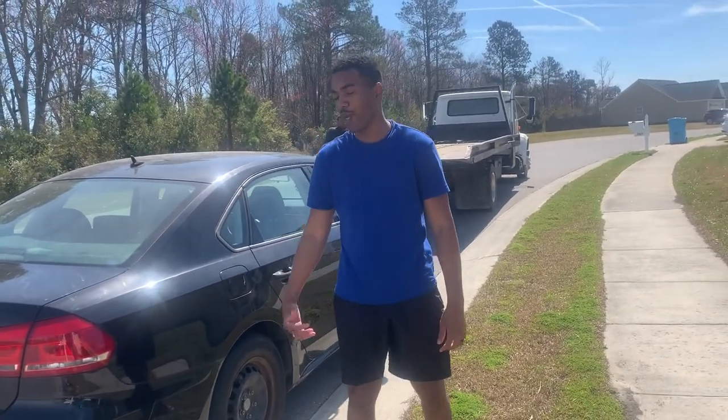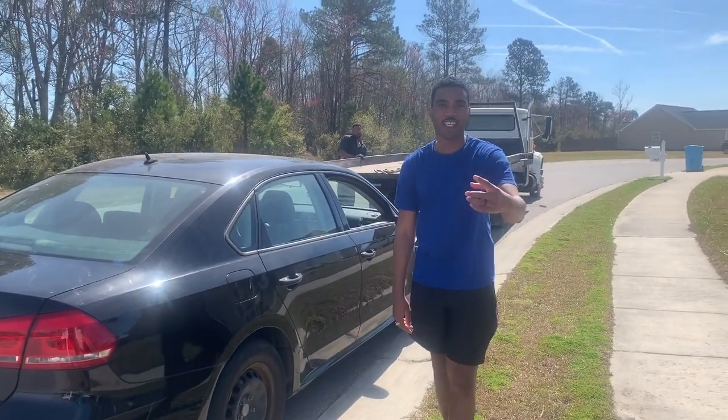So today we're going to make sure to take the car to get painted and do some body work on it. I'll catch you at the body shop.